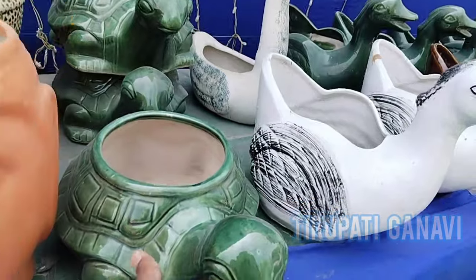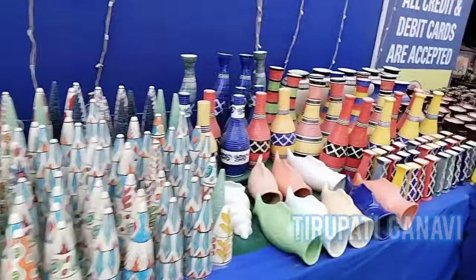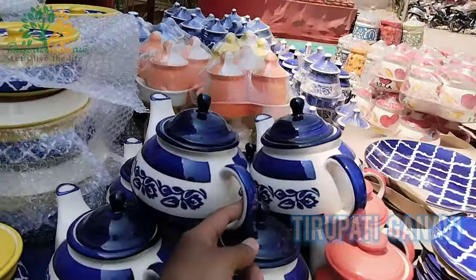These are all plant pots - wow, so many things! You have tortoise shapes, duck shapes - many decorative items you can use for your home. This is great, right?